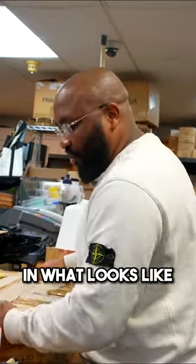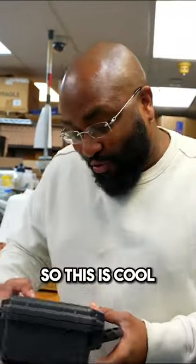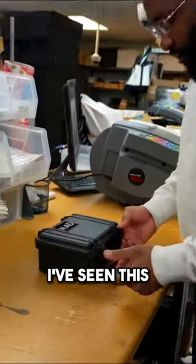This is a $70,000 watch in what looks like a box of bananas. So this is cool — this is actually the first time I've seen this blackout watch. Wow. It's stunning.